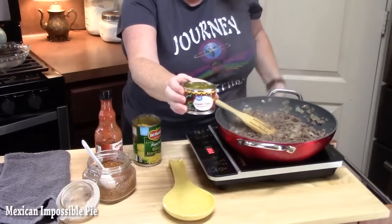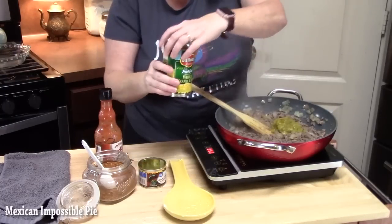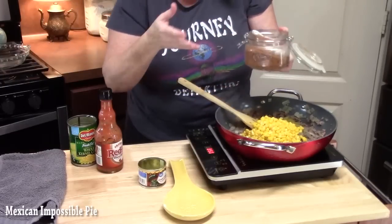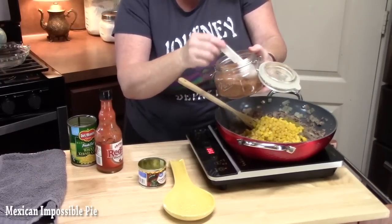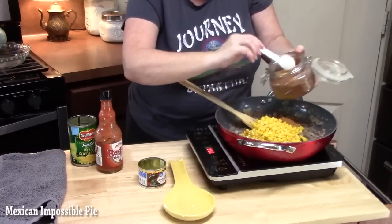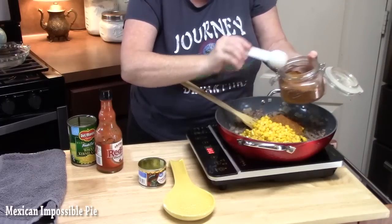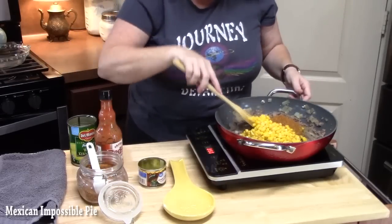We've got 4 ounces of diced green chilies, one can of corn — drained — and we're going to add that. We're going to add some taco seasoning. If you have a packet of taco seasoning you can use that, or you can use a homemade blend — I'm going to put 3 tablespoons in. You can make your own taco seasoning if you would like; I'll link the recipe down below.